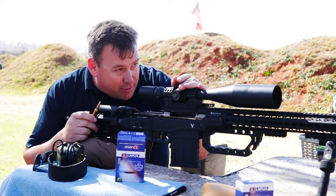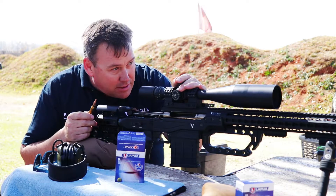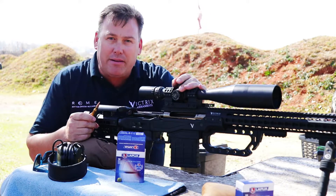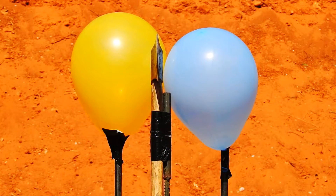The grouping went exceptionally well — you'll see the video hopefully very shortly. So we thought let's have some more fun. I managed to find some of my daughter's balloons on the way out from the house this morning. Downrange there at 100 meters, 110 yards, we've got an axe.